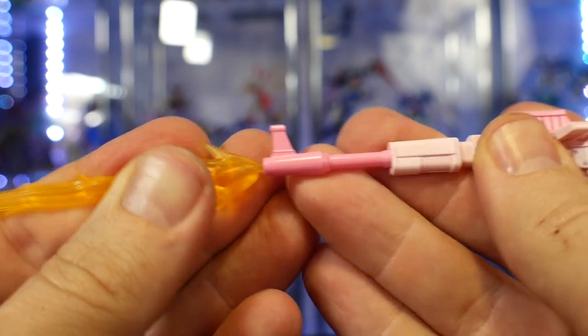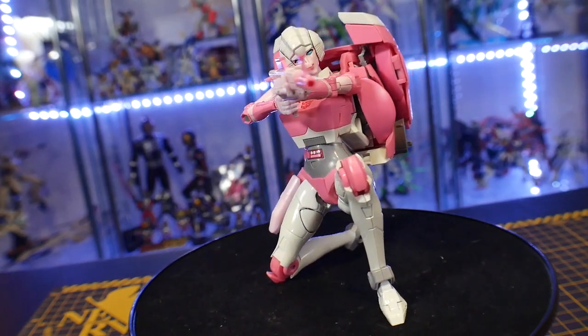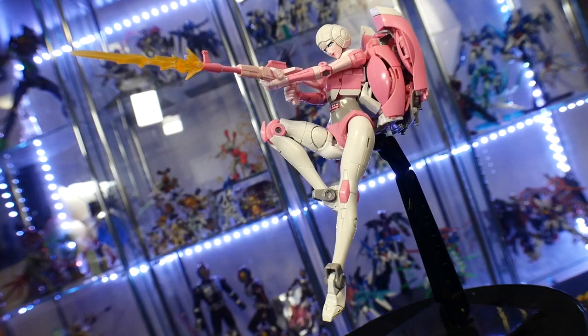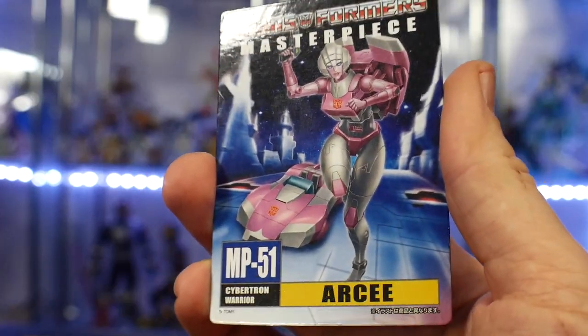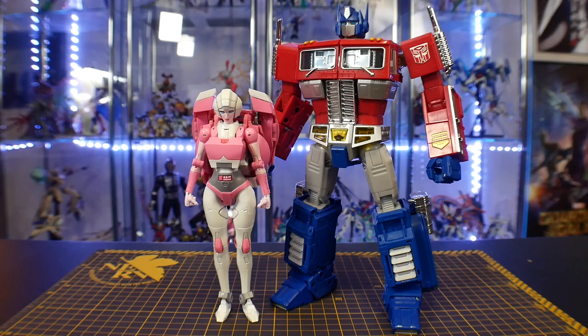The rifle also comes with an effect part, and I love it because it just makes the overall weapon look that much bigger. Doing some good aerial poses is probably what I'm going to go with when putting it on the shelf. It also comes with an instruction booklet and a card. For comparisons, here she is next to MP Hot Rod and MP-10 Optimus Prime.